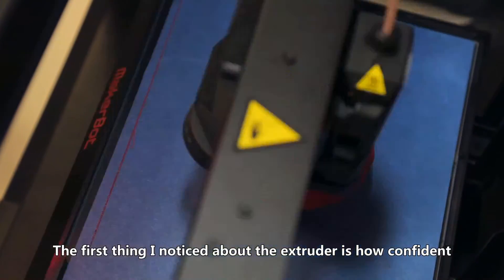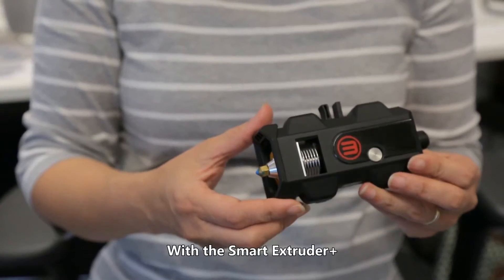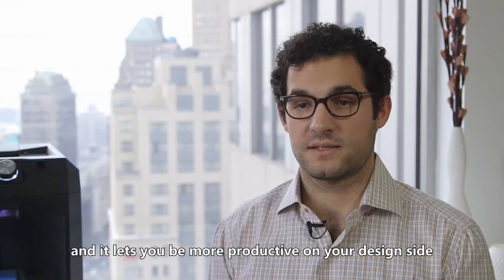The first thing I noticed about the extruder is how confident you are that it's just gonna work. With the Smart Extruder Plus and these smart features, less failed prints, less filament you have to use, and it lets you be more productive on your design side.